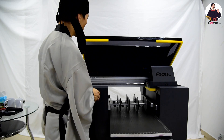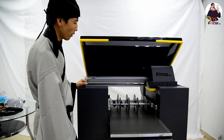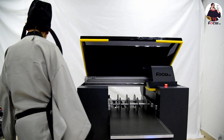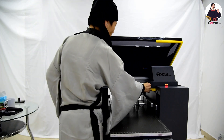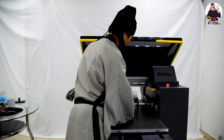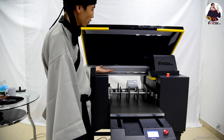Then when we power on the machine, we check if the carriage is lowering properly. We can take one marker to try and see if the marker is moving or not. Right now the marker is moving correctly.